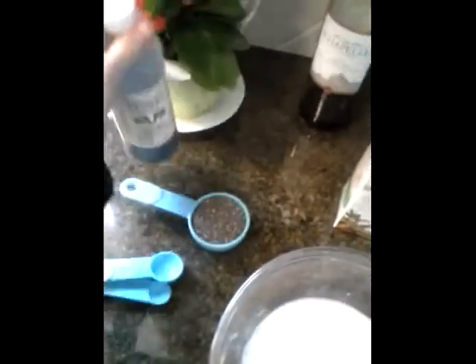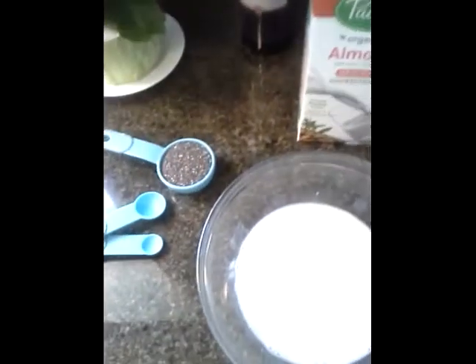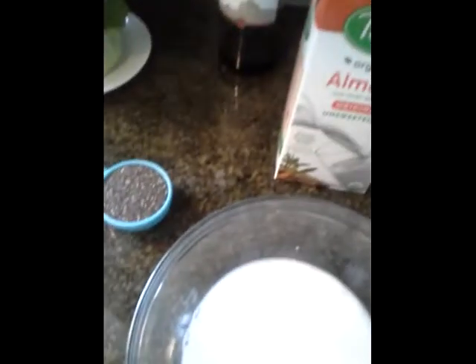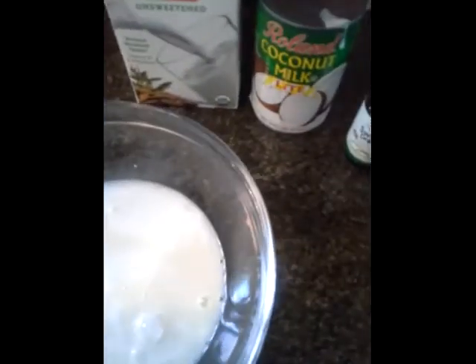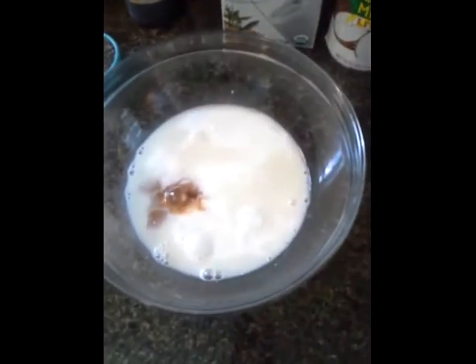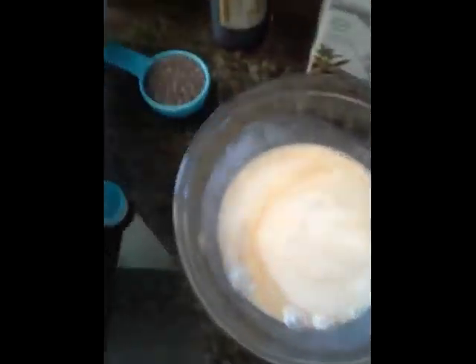I have this vanilla — it's more of a concentrate, so the recipe calls for one teaspoon but I'm just gonna add a half a teaspoon. So we'll add half a teaspoon of vanilla.